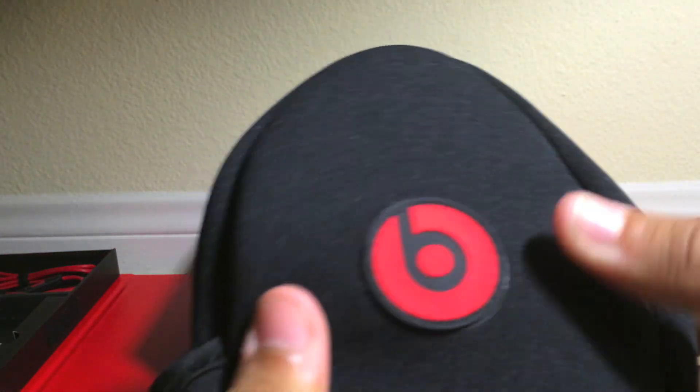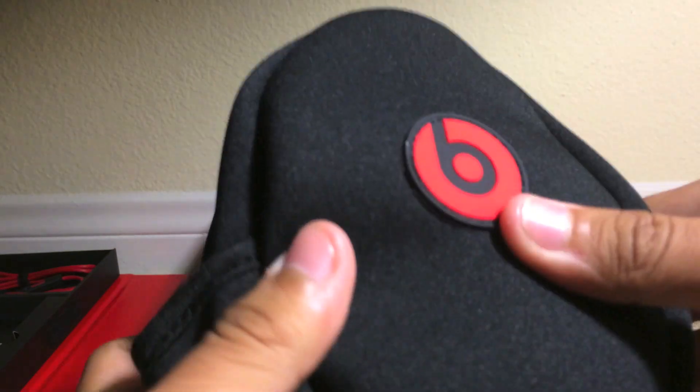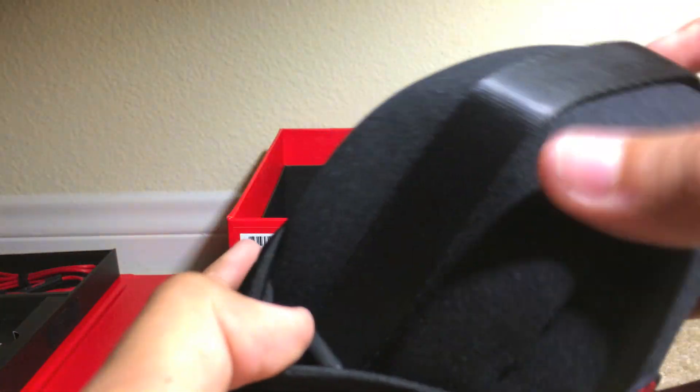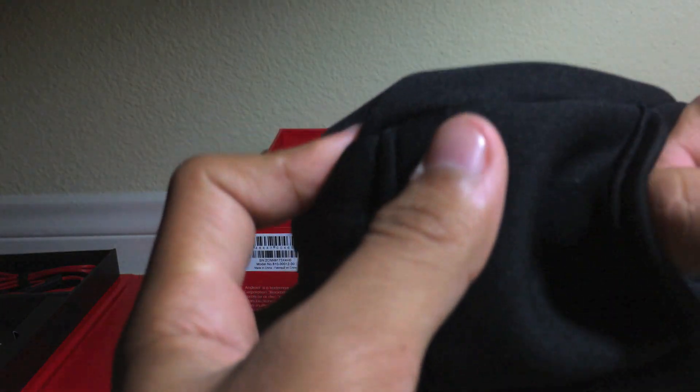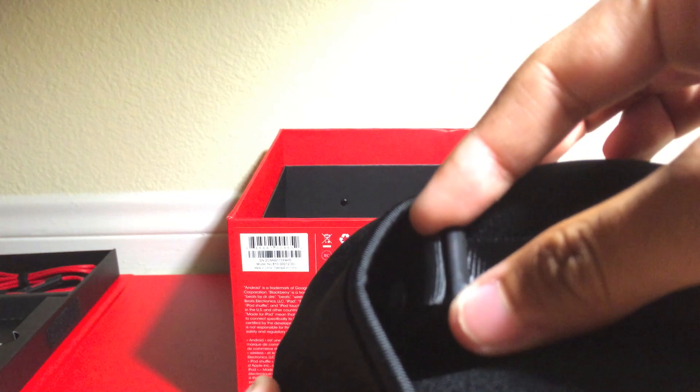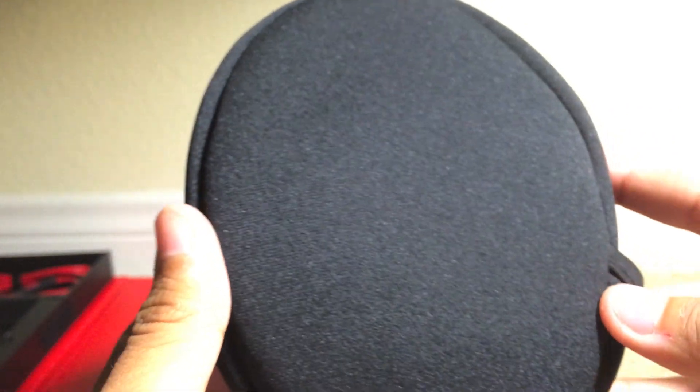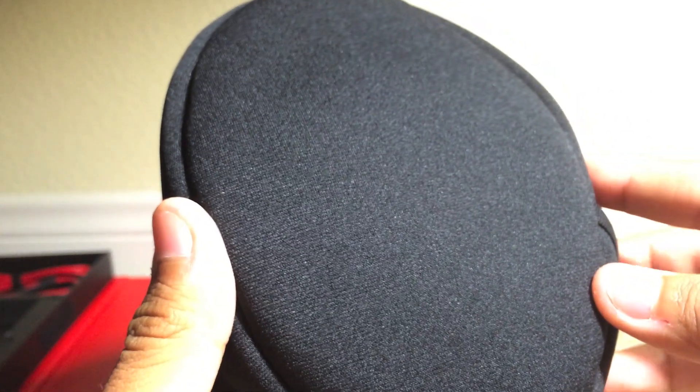Alright, let's go into the headphones by taking them out. We do have a nice soft feel to it — not very protective, but it's a soft carrying case, which is really good to at least include. There's a special clip here so this case is comparable to the Beats Solo HD's — you can hang it on a backpack, purse, etc. We also have the Beats logo by the zipper, and the zipper is red. On the back, there's nothing.